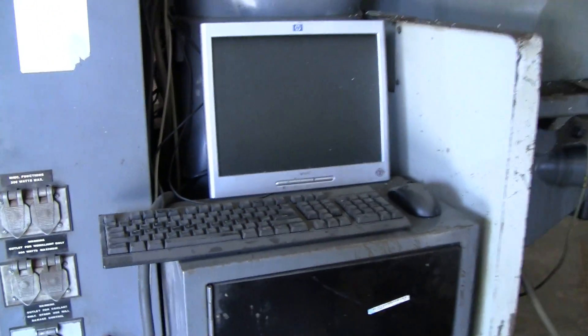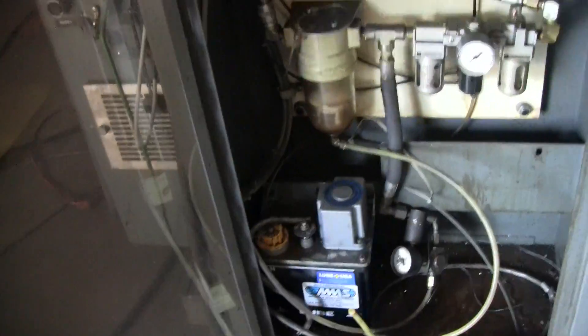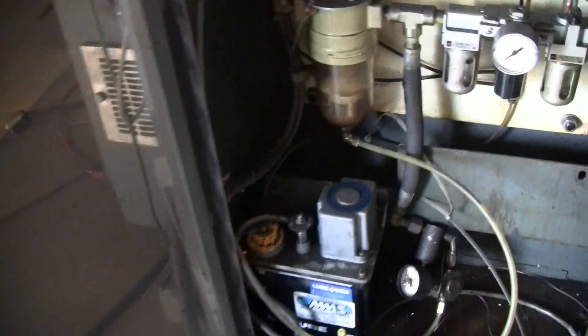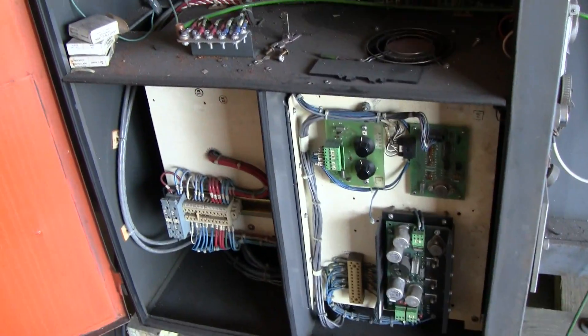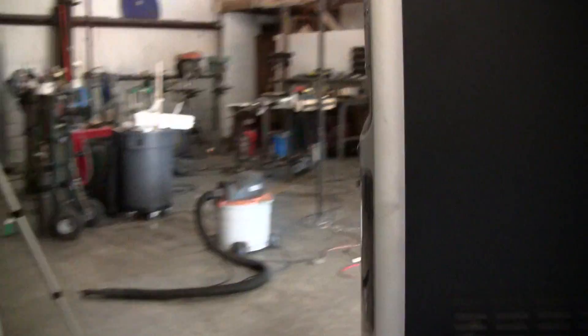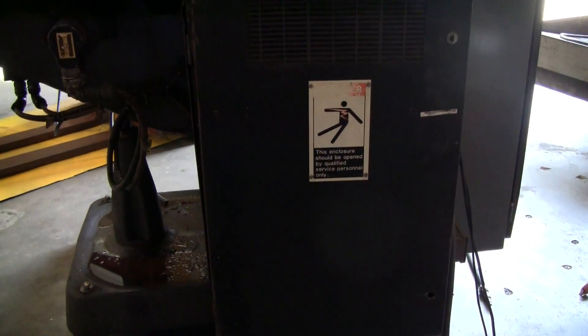On the side cabinet I placed the monitor, keyboard, and mouse. In this cabinet is where the self-oiler is — you just pull up on this and it'll keep itself oiled. Here are all the connections. On the side, this is for the coolant, which I've disconnected — the coolant tank is right there. This is the main cabinet — you can see all the parts are there. On this side is where I placed the computer itself, on top of the cabinet on the left side of the machine. In this compartment are all the drives.